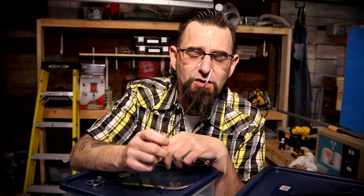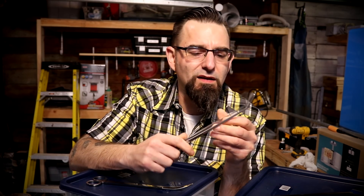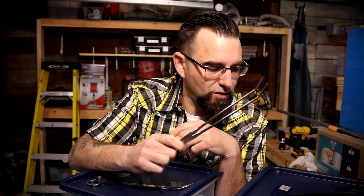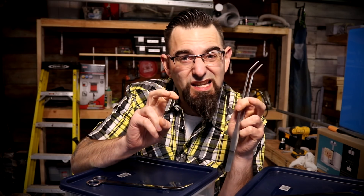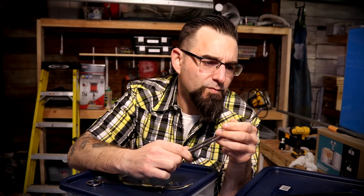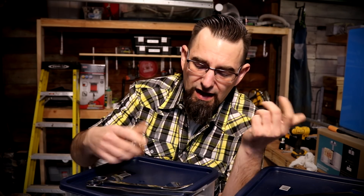These bent tweezers are the ones you're going to be looking for. They always come in handy with planting just about every plant you could ever want to put into your aquarium. These are a super generic brand, semi-stainless steel — they say stainless steel, but if you put these in saltwater they're gonna rust, so they're not surgical steel or anything like that.